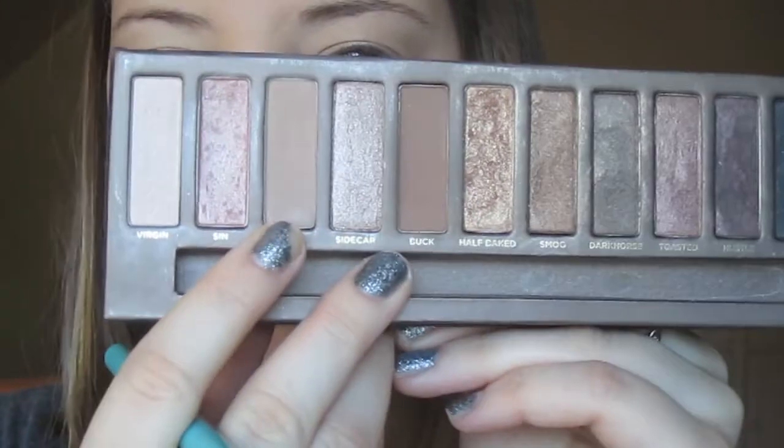Then just to add a little depth, I'm going to take my Naked palette and go into the color Naked — just this right here — and using that same fluffy blending brush, I'm going to place my brush a little bit higher than before just to help blend up to my brow bone.